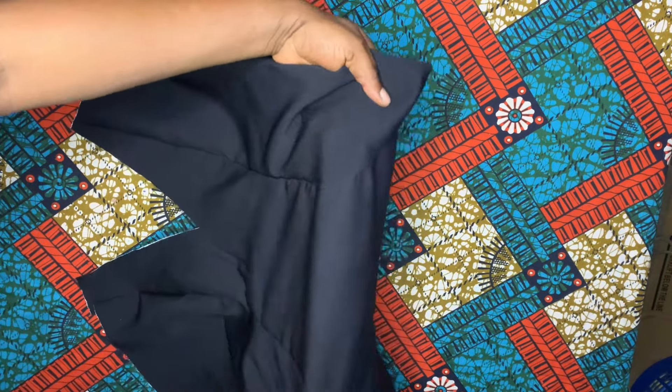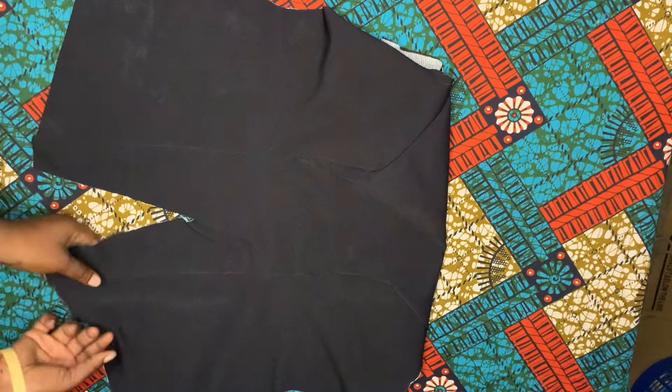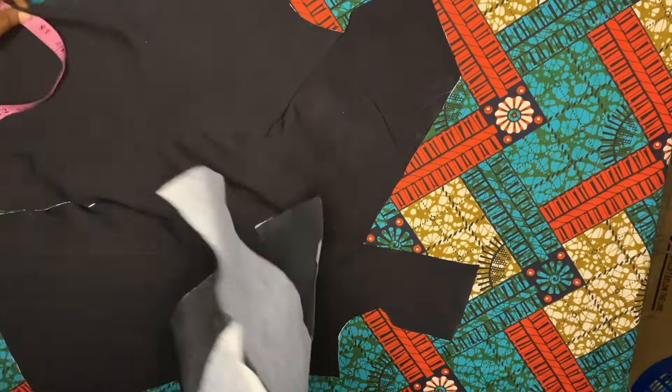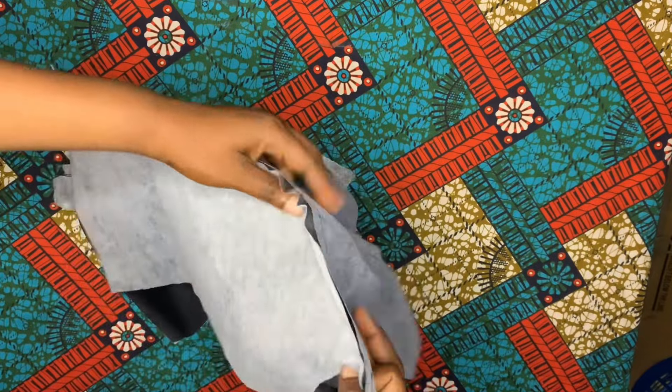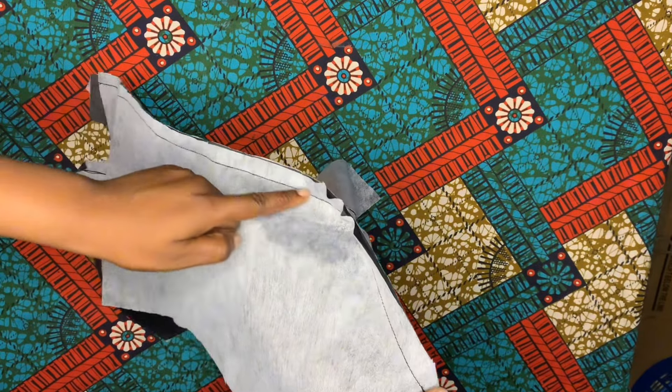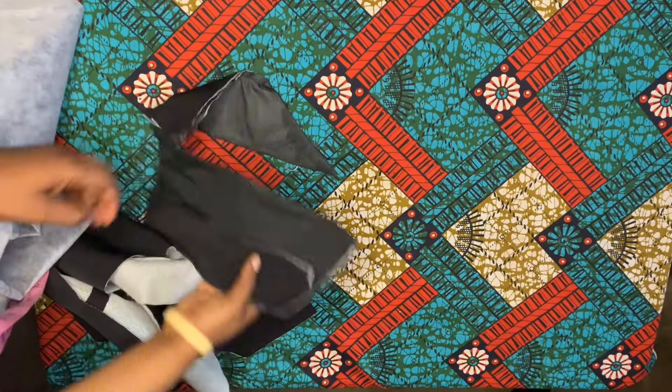You can see what it is looking like - this is the opening and this is what you are going to have when you sew that. You also do the same thing to the lining; I'm going to use half inch to sew it down as well. I used half inch to sew it down - that is for the joining.